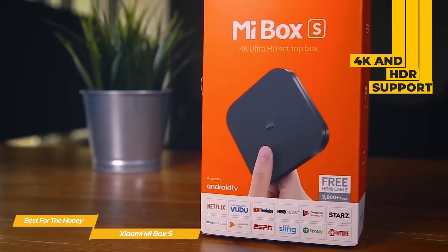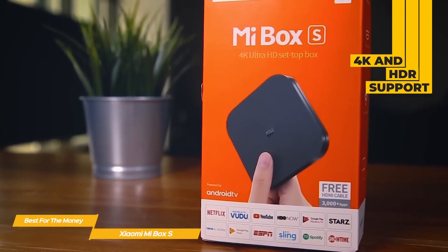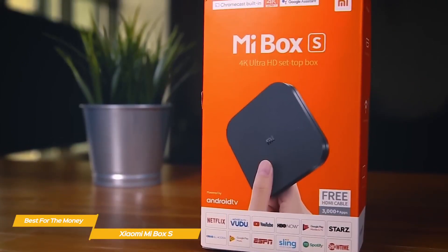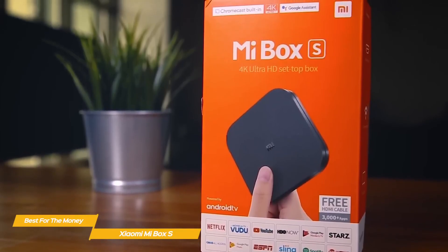The Mi Box S supports both 4K and HDR and has Android TV 8.1 built-in, so you'll be able to take advantage of the huge Android TV ecosystem of apps like Netflix and YouTube, plus services like Google Cast, the ability to mirror your Android phone, Google Assistant, and more.